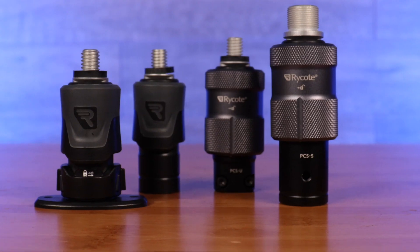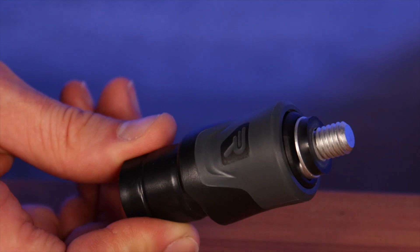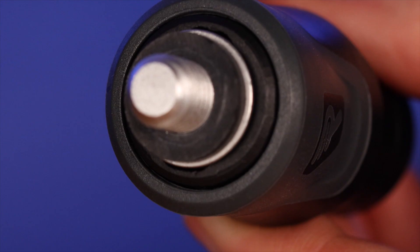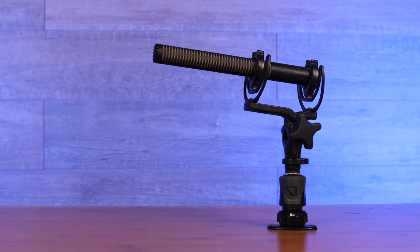The Rycote PCS quick-release system will improve your workflow immensely. The intuitive and incredibly easy attach and release mechanism allows for a fast and simple swapping of mics, be it if they're in shock mounts or windshields, antennas, monitors, and more.